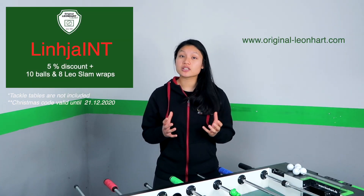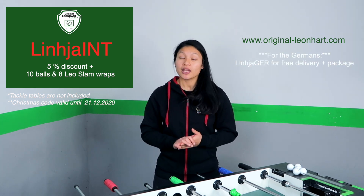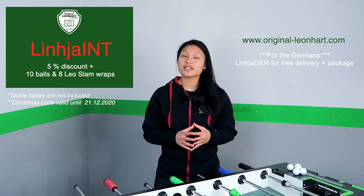If you're thinking about buying a Leonhard table, make sure to visit the Leonhard page and with my code Linja International you can get 5% discount on your table, and also a very cool package with 10 Leo Balls and 8 reps from Leo Slam. I have 7 tips for you, so now let's look into it.